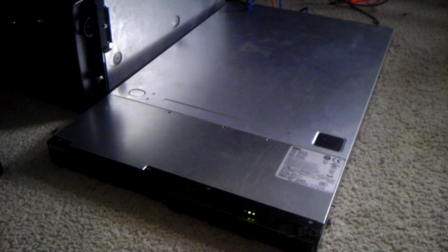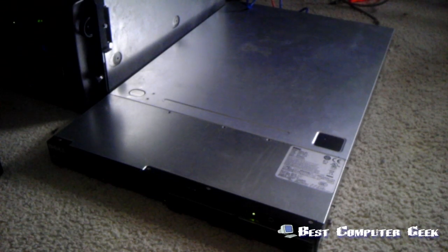Hey YouTube, so I recently got a hold of a Dell CS24-SC server. It's a great server — it has two quad-core Intel CPUs inside with 12 gigs of RAM. I currently run ESXi 5.0 on it, and my only problem is the noise level.